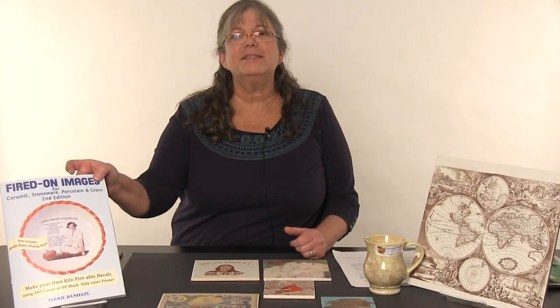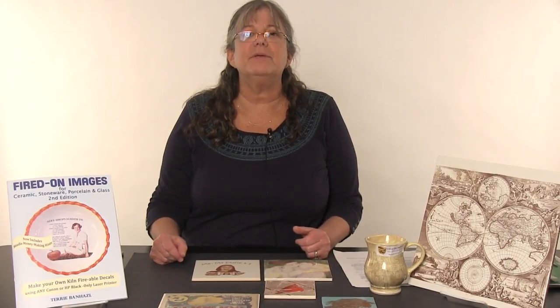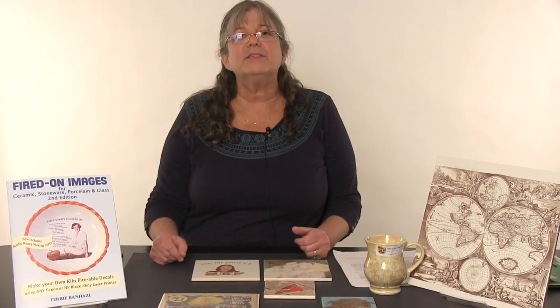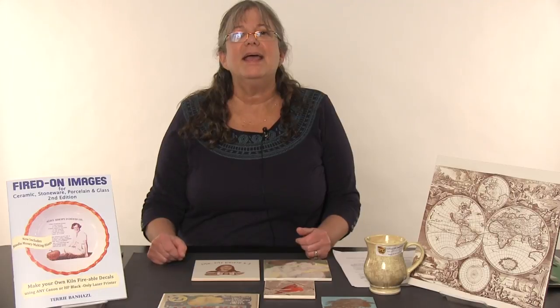For more information, check out our book that's available at NASCO. You can also visit our website at www.fired-on.com — there are lots of projects and things on that website and also in the book. Thanks so much for listening, it's been fun here at NASCO today. Have a lot of fun with it — I know you will!